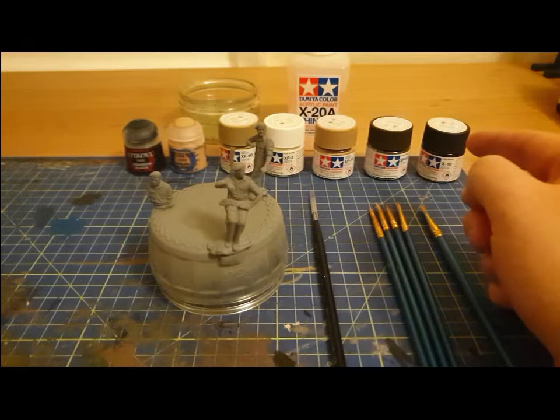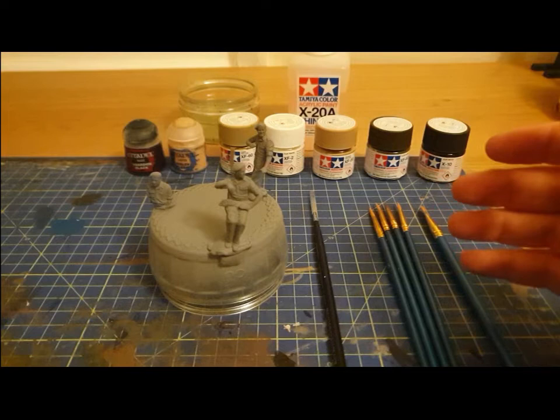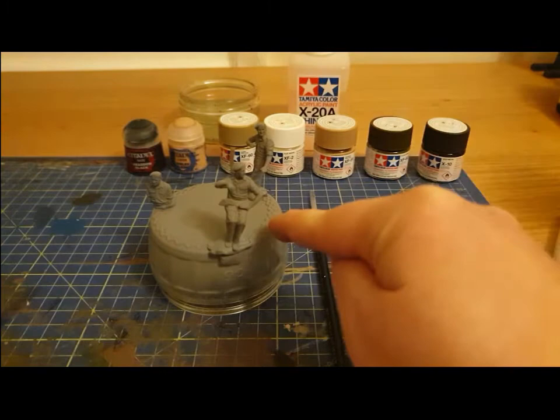Hello YouTube, Mac back again with the next section of my Max Tanks - and then some, because there are other things other than tanks on this channel. As I said in my intro video, the last step I needed to take in order to complete my Matilda II tank was to paint the crew.